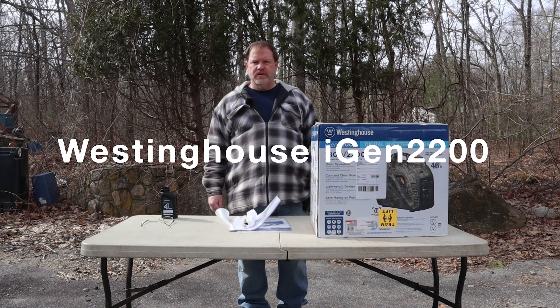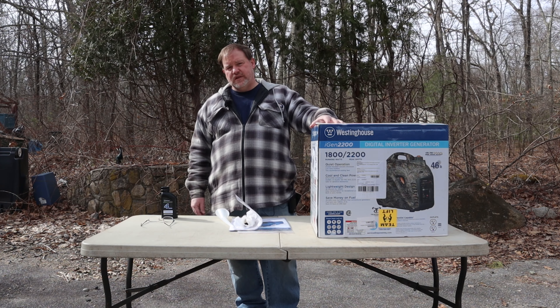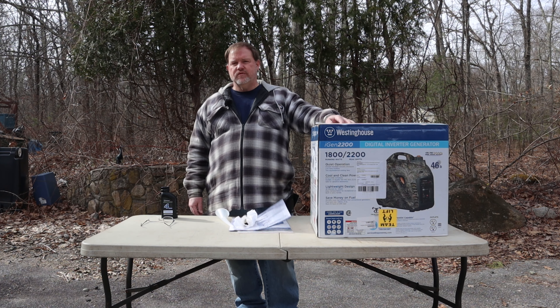The iGen 2200 seems to put out a lot of power. Based on the reviews I've seen, it seems to be very reliable and also very quiet. So we're going to set it up, test it out, and see what you think.